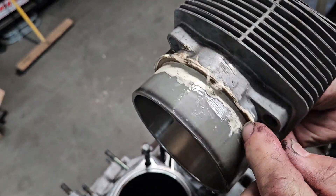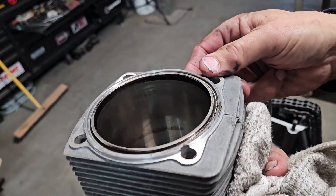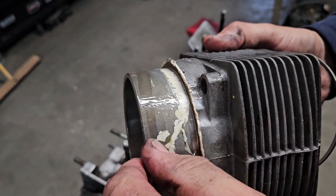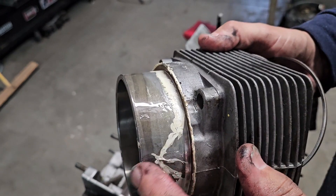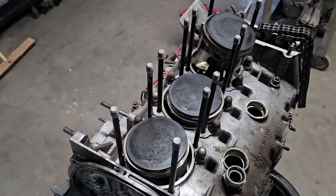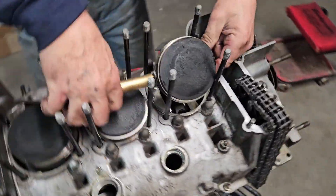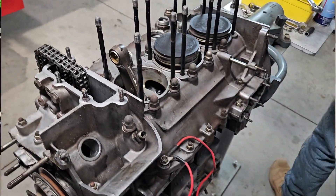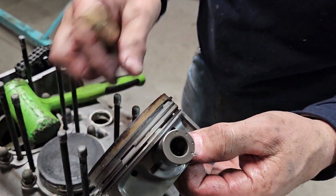So the other thing you want to watch when you put rings in is not to line the gaps up, because that helps blow-by — you want these 180 degrees out from each other. But that's how I just pulled the barrel off and that's what it looks like. Cylinders don't look horrible, had good leak-downs too. Oh yeah, that one's already separated, just sitting there waiting to work its way out and drop into your engine.